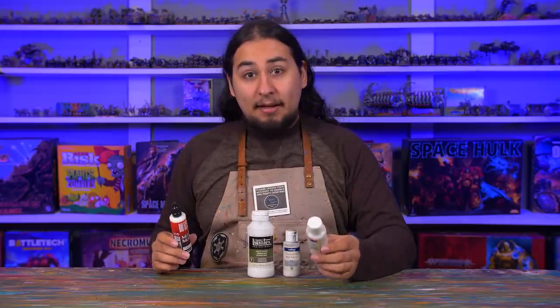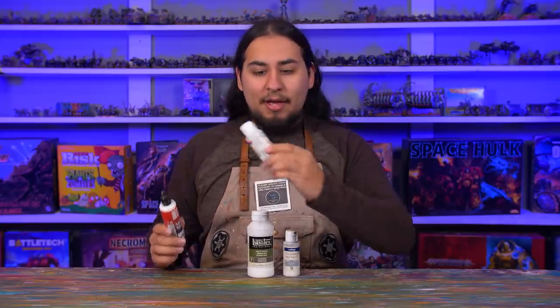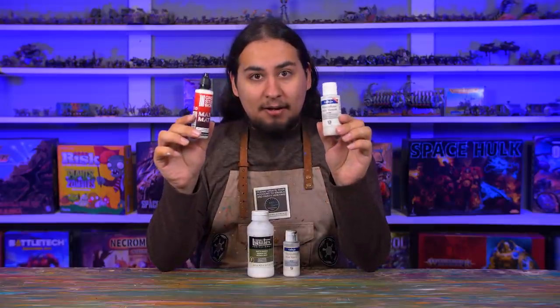Hey guys, Jay here, welcome to Ian's Battle and I need your help. What do I do about model varnishes?